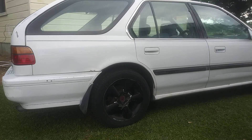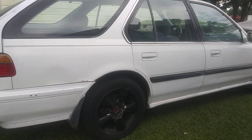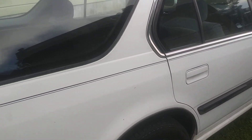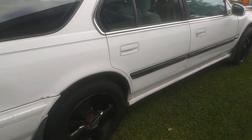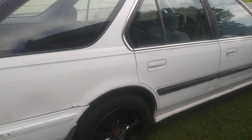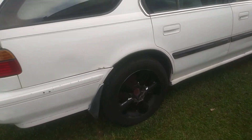You can see the gloss, the shine and everything it's doing to this car. It's not the glossiest paint because it probably needs some buffing, but it looks pretty good. I just want to put some protection on it.